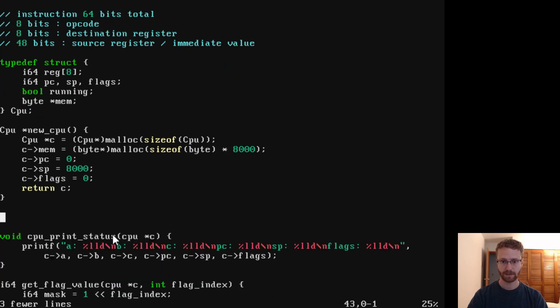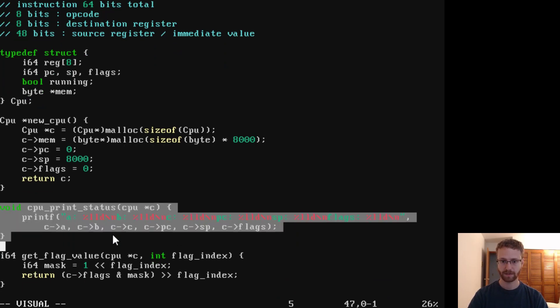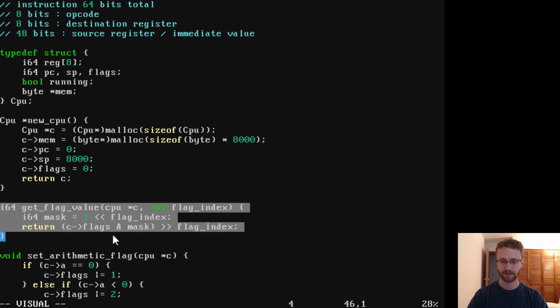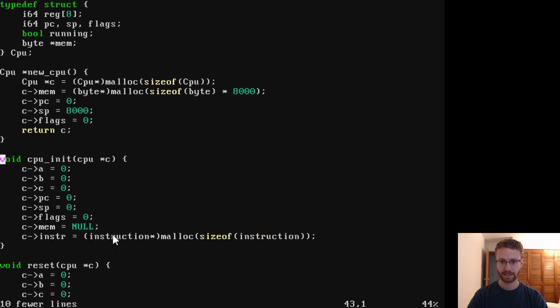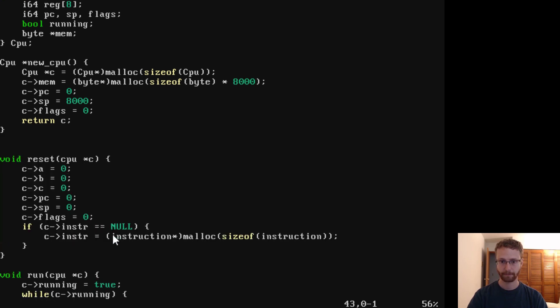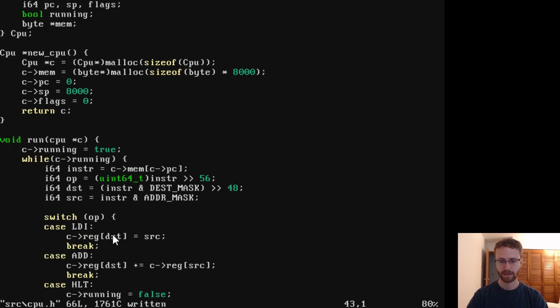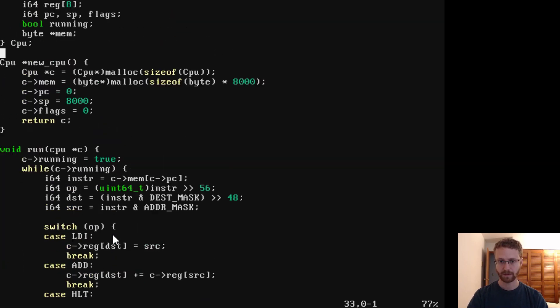We don't have a fetch function right now so that can go away. Printing CPU status will be different later so let's remove that too. We'll get rid of flags for now, the arithmetic flag setter, the old init, and reset. Now we're down to 66 lines — way simpler. I think this may be good enough to run.